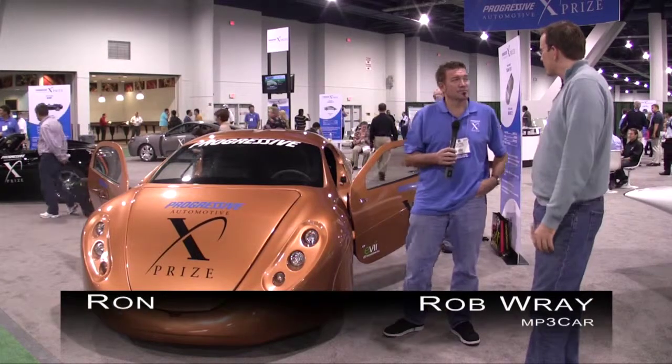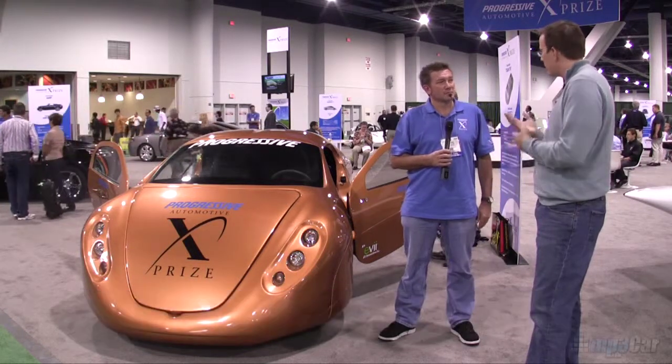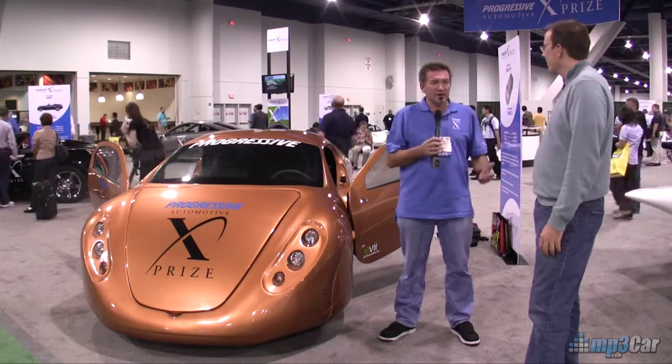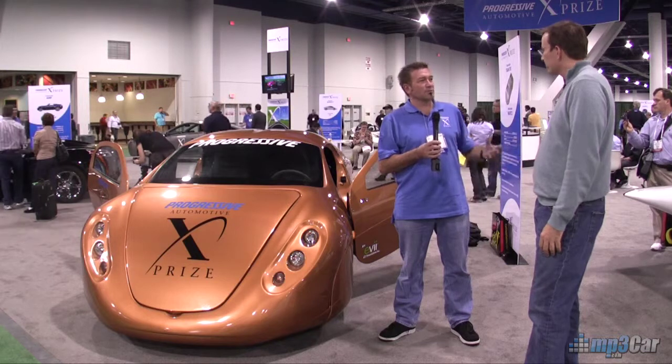I'd love to hear a little bit more about the efficiency of the vehicle. With a standard car you measure miles per gallon, but what do they do for electric cars? Well, here we measure miles per gallon equivalent. It's kind of a formula more like a well-to-wheels measurement basically.